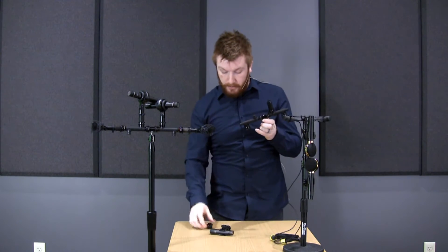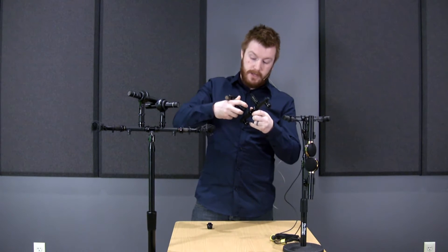It comes with four, but you could buy additional units. A lot of people have been telling us they're just going to leave them screwed right into their mic clips so they can just take their mics right out of the bag and connect them as such.